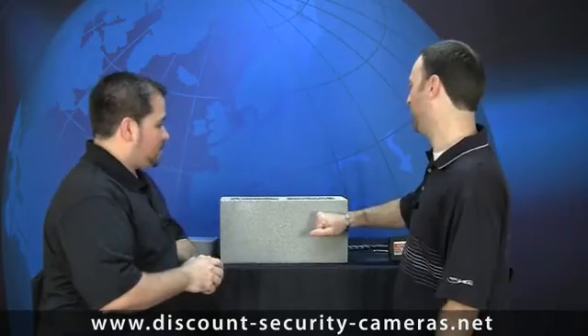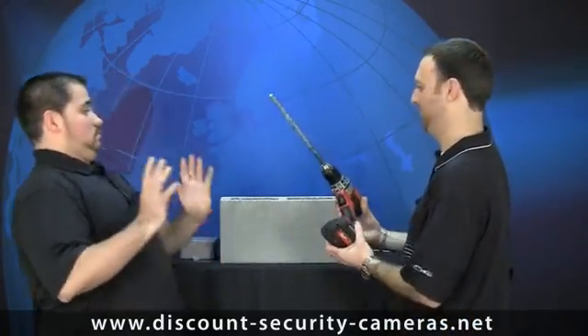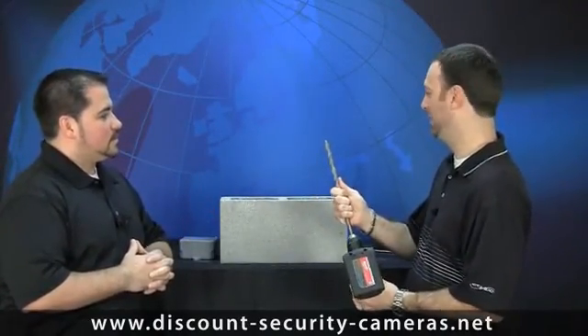The main thing you have to do is get through the concrete first — all the way from one side to the other. This drill bit is big enough to get all the way through a cinder block, and also big enough in diameter to get an RG-59 Siamese cable through. It's important to make the hole big enough, otherwise you're going to be drilling this hole twice.